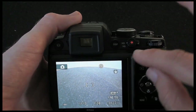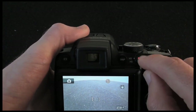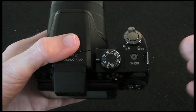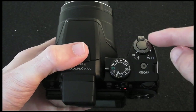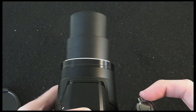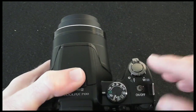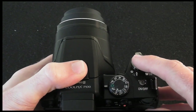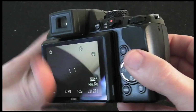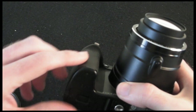One button I forgot to show on the back is the direct record button. If you're in HD mode and you hit this, you're recording HD video footage straight away. Back to the top, we've got an on/off button and telephoto control for zooming in and out — the lens does protrude a long way when you use that zoom button. Then we've got the shutter button: half press to focus, push all the way to take the photo.